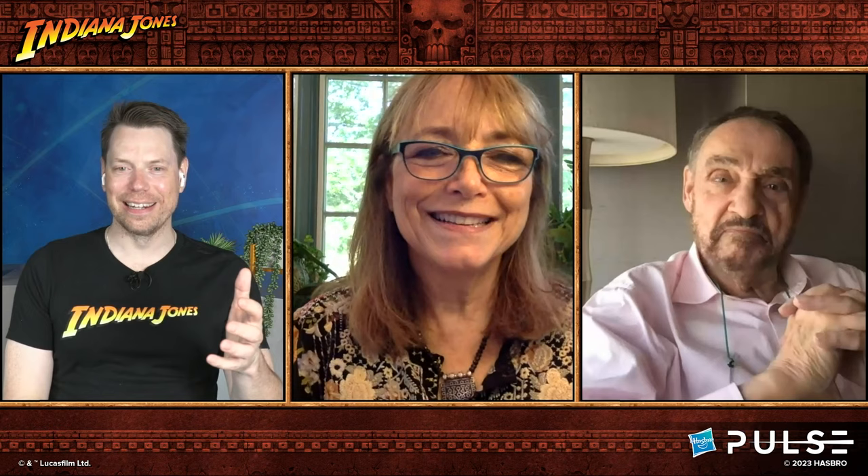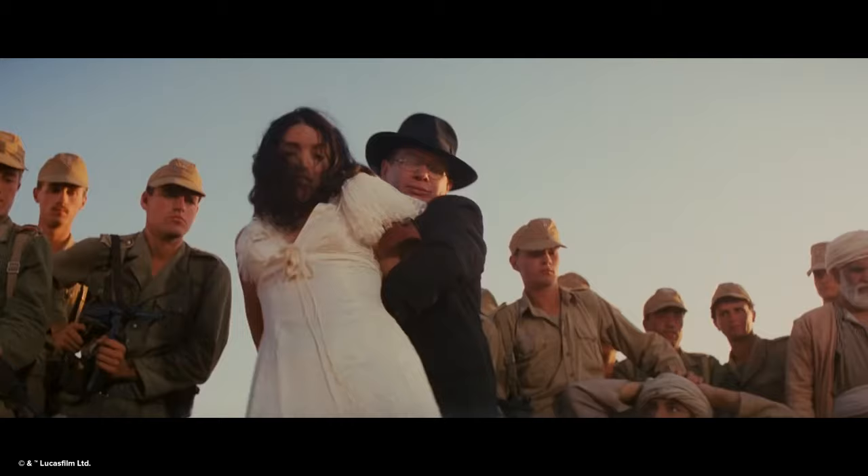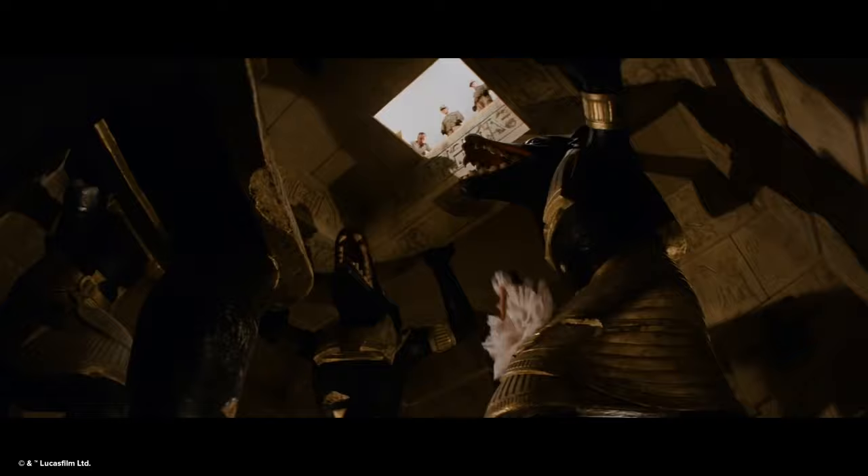We're going to dive right in — we've got exciting questions and some toys to talk about. We're starting with Karen, who obviously portrays Marion Ravenwood in the films. We're rolling a clip first and then diving into a toy unboxing. Love seeing it — 40 years ago, it's just as fresh now.